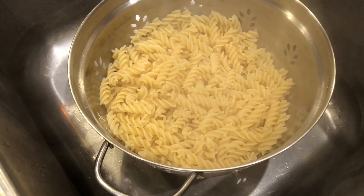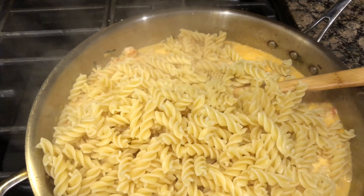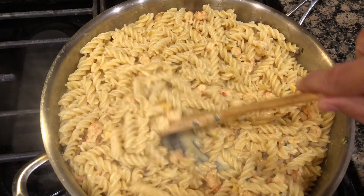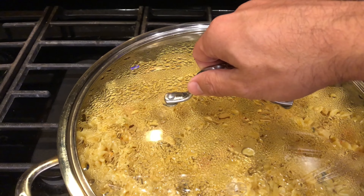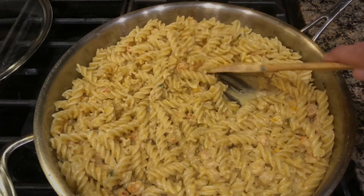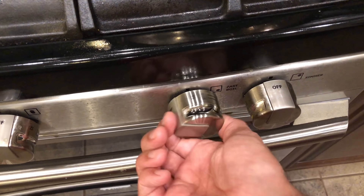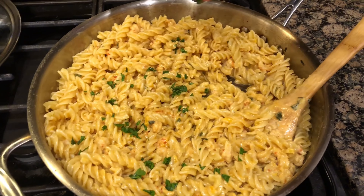We finished cooking our pasta, we're draining it right now and then we're gonna add it to our pan. Beautiful, let's blend this in. We're gonna want to cover this up and let this cook on a low heat for another 15 to 20 minutes. It has been 15 minutes — yes indeed, and that ladies and gentlemen is crawfish Monica pasta. Turn your fire off. I'm also going to top mine with some fresh parsley.